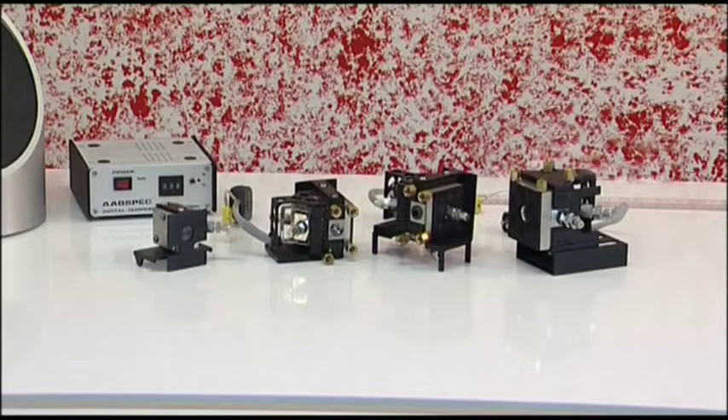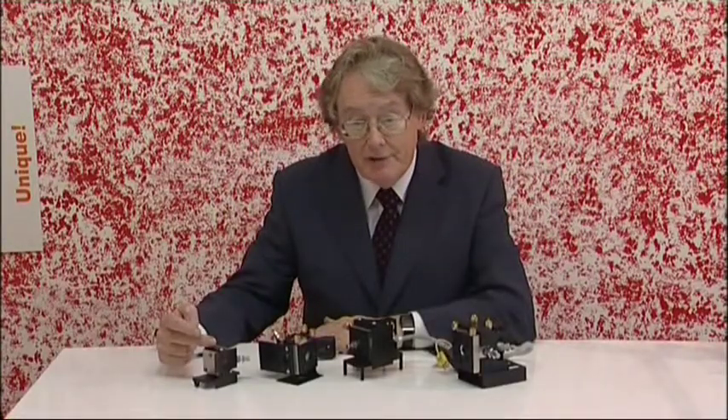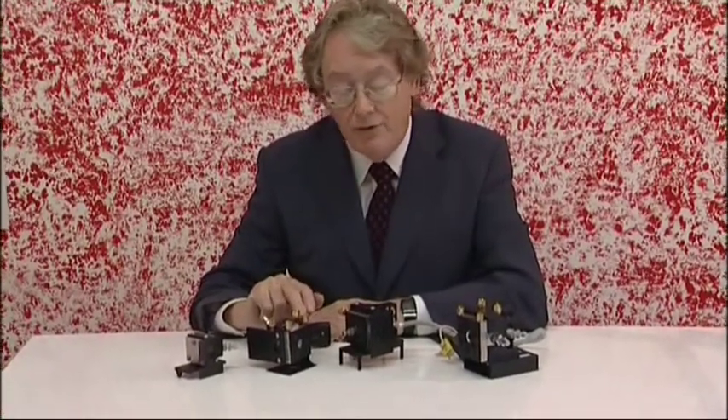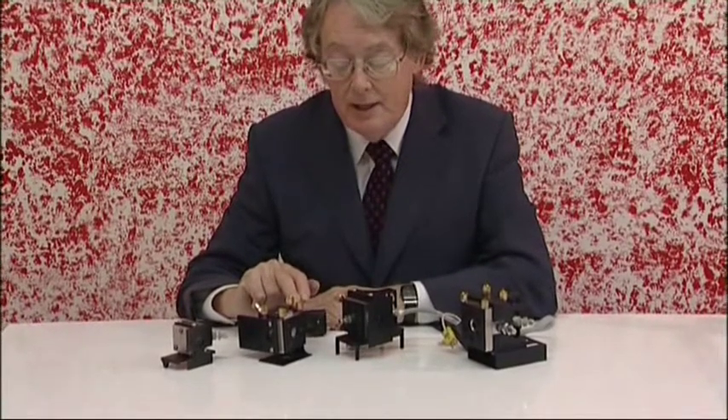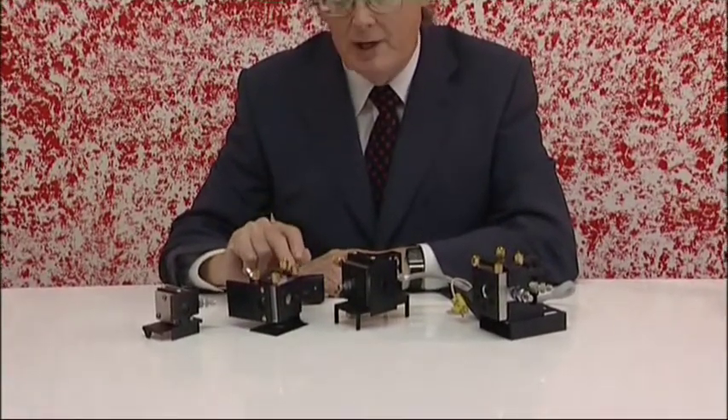This is our range of liquid cells. The first unit is the Model RAX. This cell is suitable for liquid chromatography interfacing and for handling hazardous samples. The next unit is the RA4000 — this is a heated cell, suitable for gel permeation chromatography and for some reaction monitoring applications.